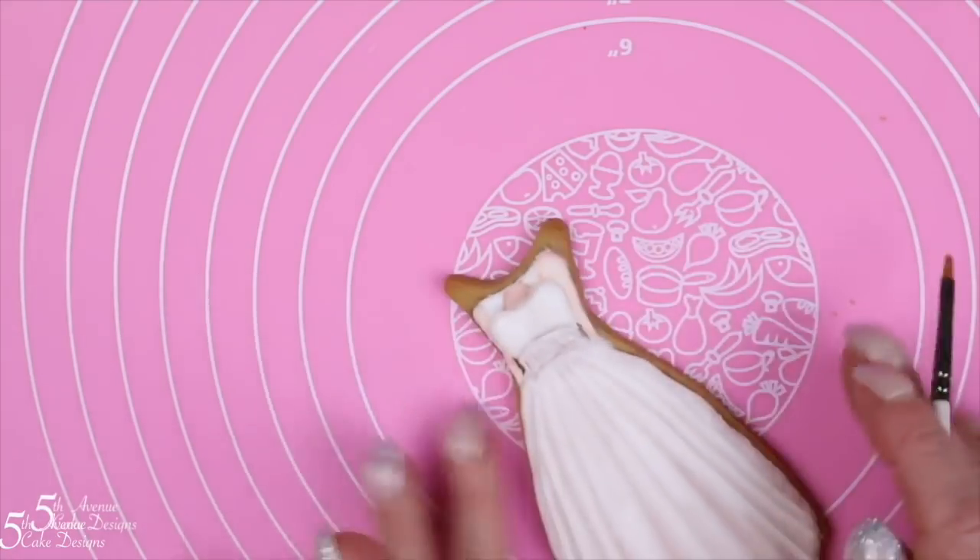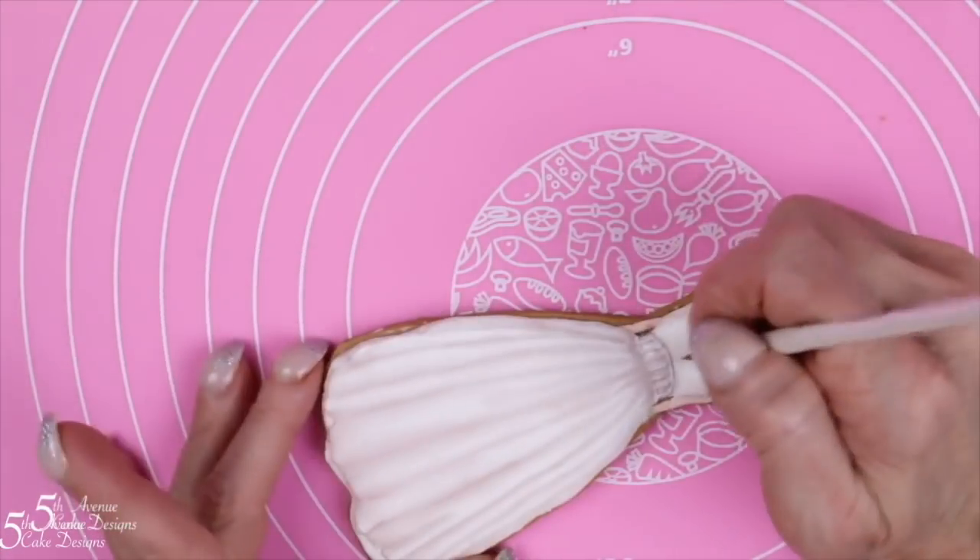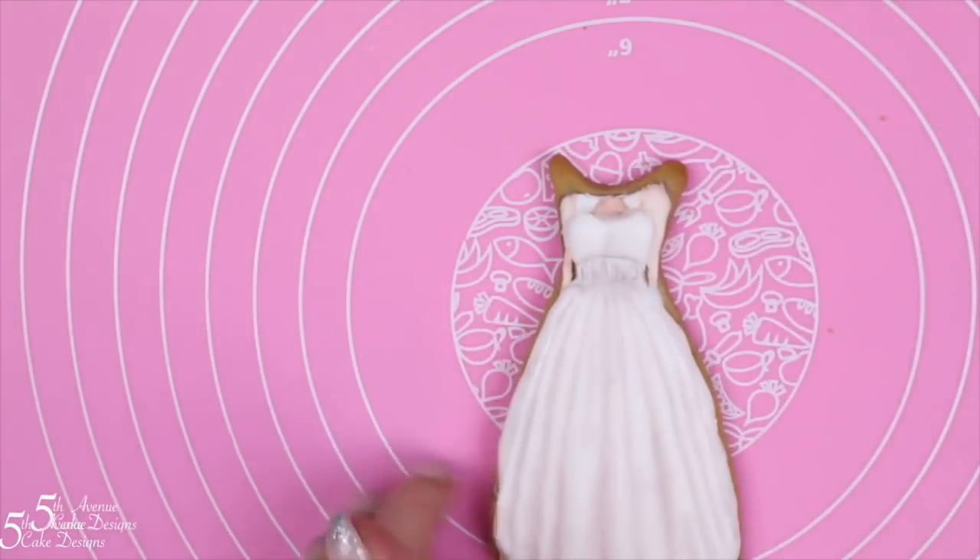Using your brush loaded with gray food paste, paint the center area in between the bodice, or in between the breasts on the bodice.